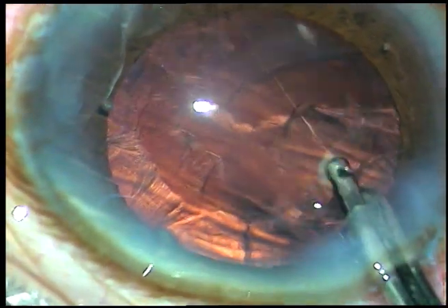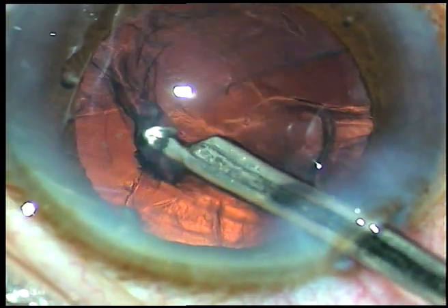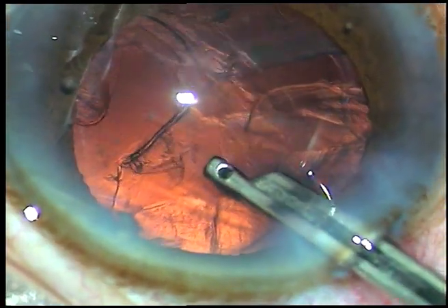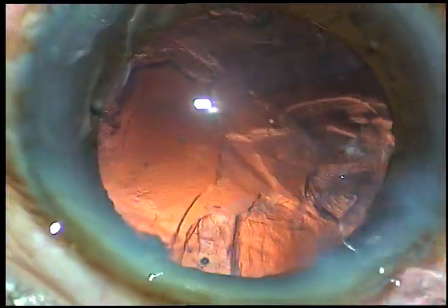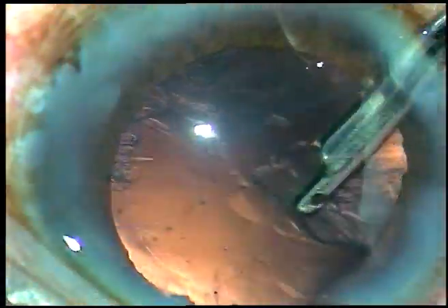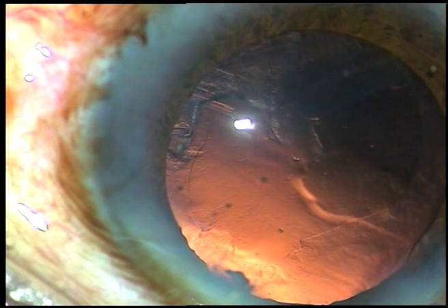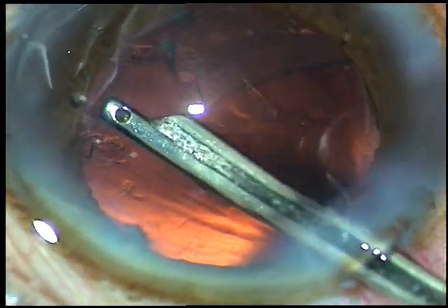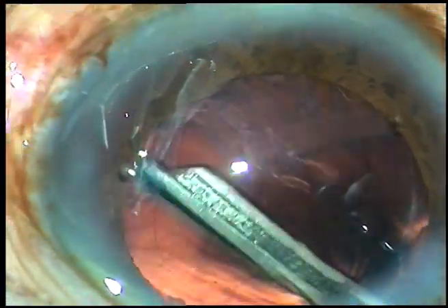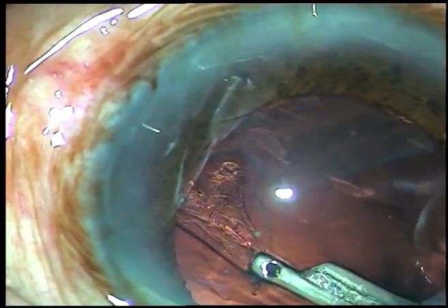Since there is a CTR, we have to be patient. It takes longer time than usual when there is a CTR, and we have to hold the cortex very nicely and then pull it. Since the CTR is supporting the bag, there is no fear of zonular dialysis at this moment. Now I am removing the cortex from 3 o'clock and 4 o'clock.